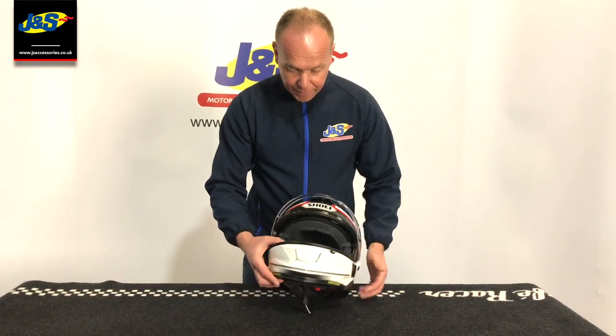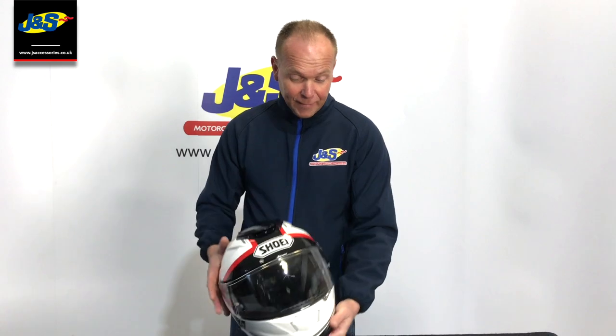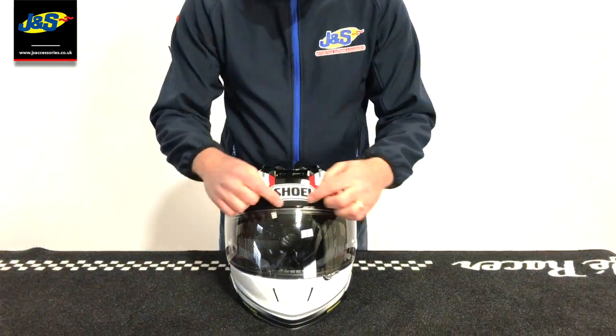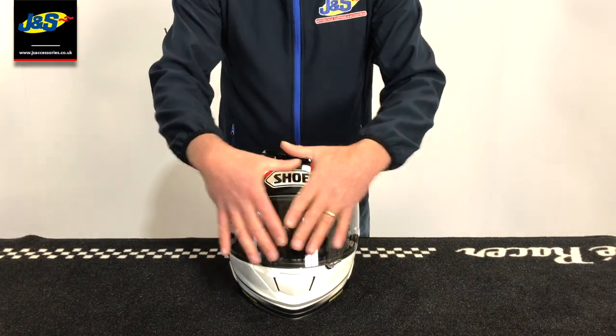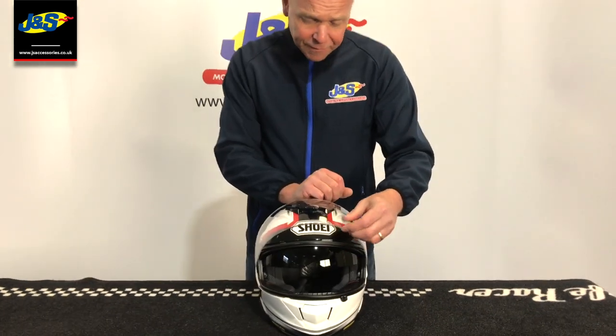It comes with a little nose guard that helps deflect breath off the visor, but with a pin lock fitted it's going to be fog-free anyway. It also has a good pin lock visor — the pin lock goes seal to seal, so your vision is going to be absolutely exceptional in this helmet.